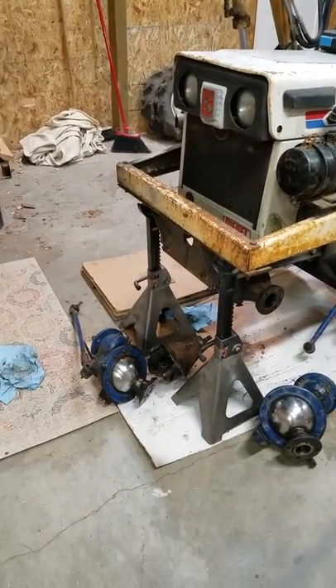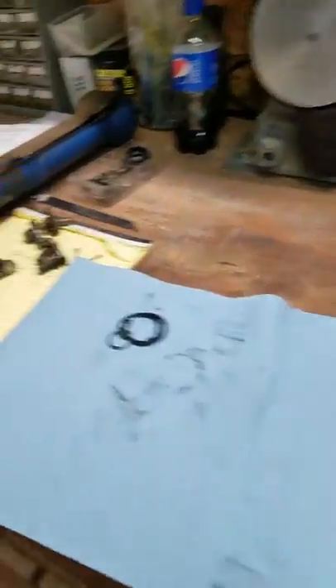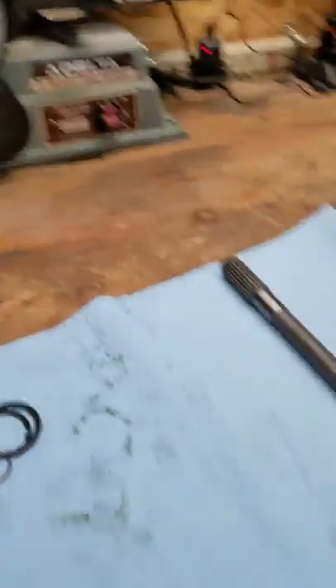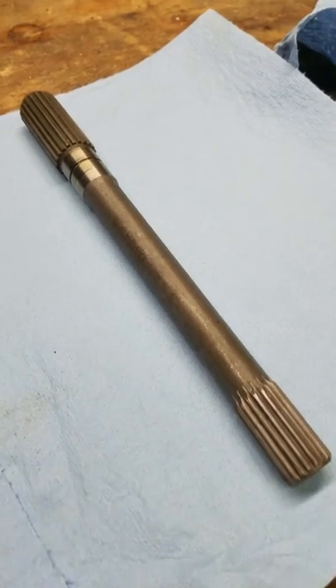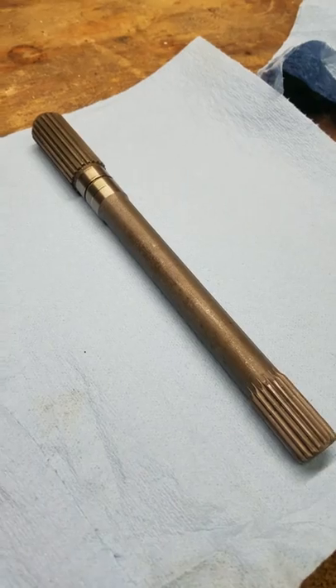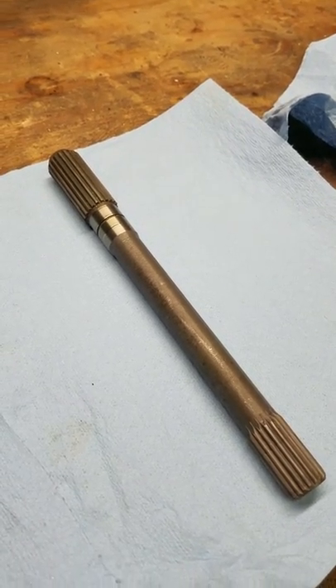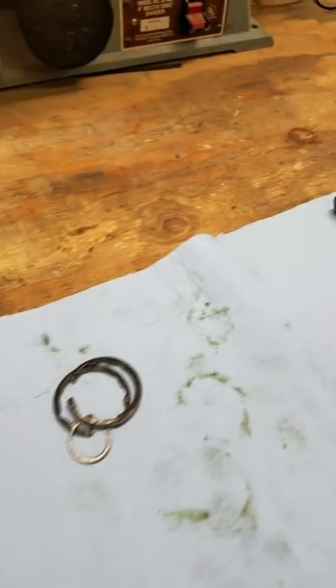It's raining outside hard, but my wife works at a machine shop and they have master machinists there, and I am going to have them make me one of these. I'm lucky enough to have one to take to them so they can spec it exactly the same as the one that I got.